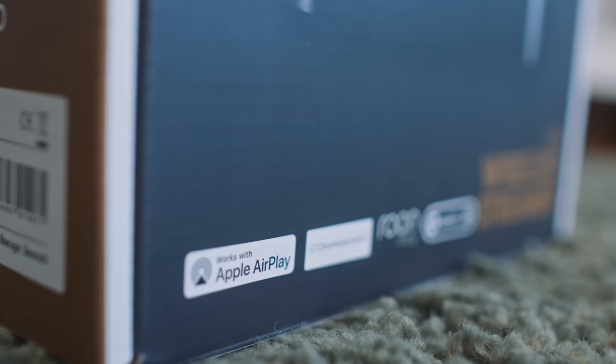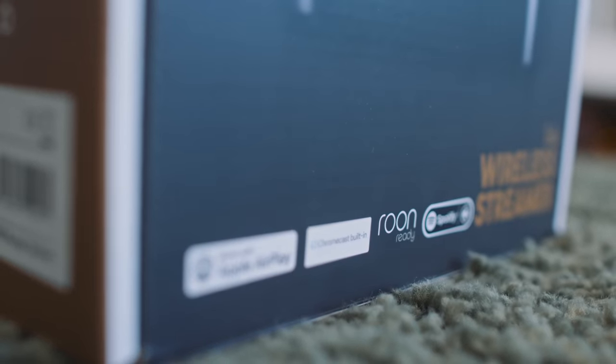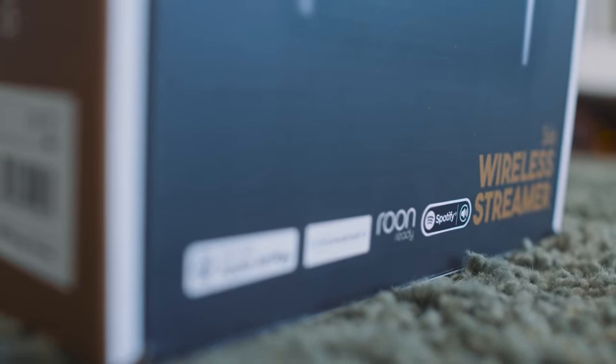We onboard it onto our home network using the Google Home app, which means for streaming inputs we get Google Chromecast built in — very unusual at this price point. We also get Bluetooth, Apple AirPlay 2, Spotify Connect, and Roon Ready.